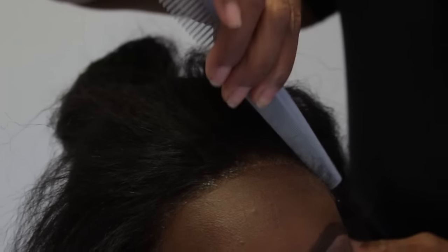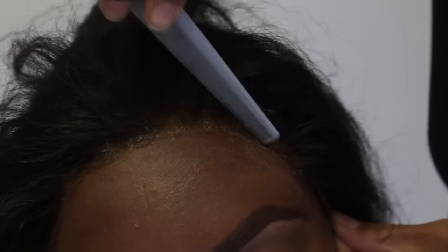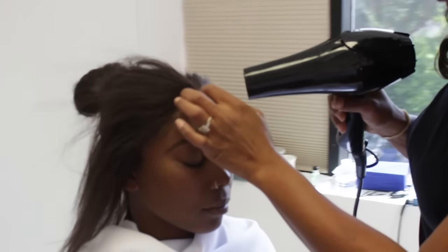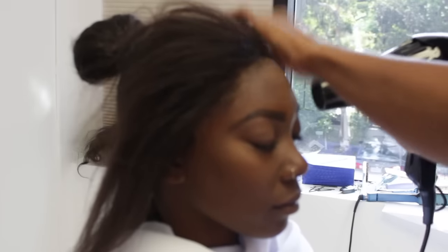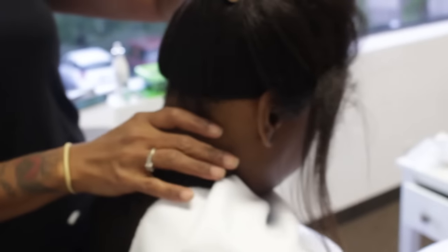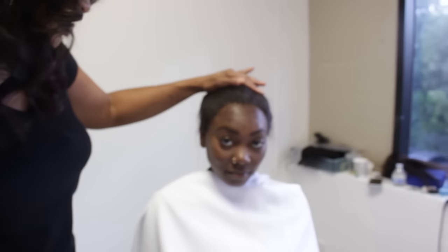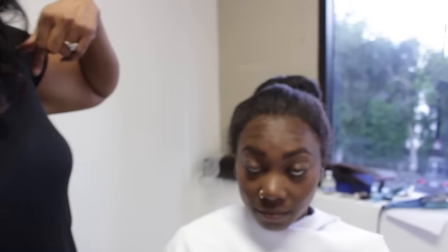Take the small comb. You don't want to push down into it. All the way around the back. Edges fully installed — textured edges — and as you can see, it looks like the hair has grown out of her scalp.